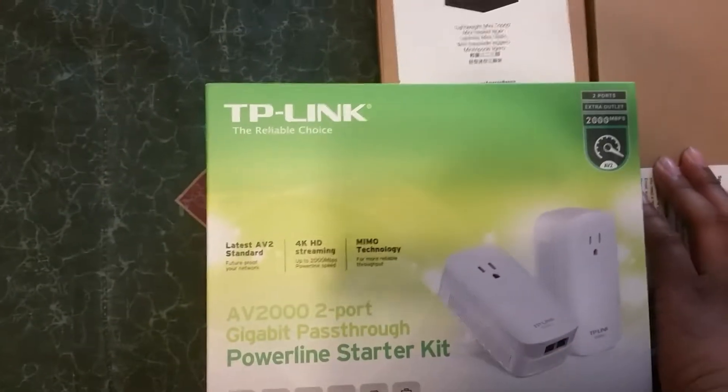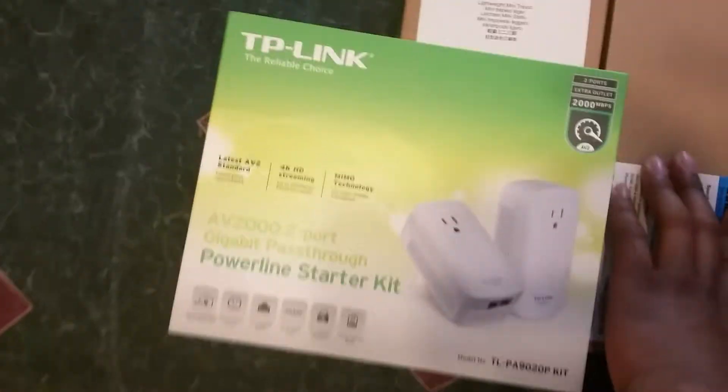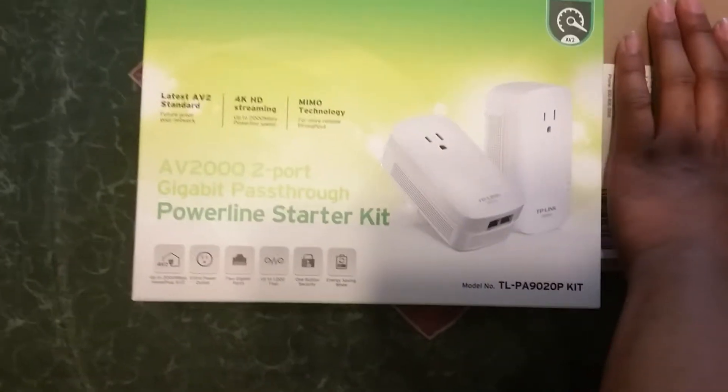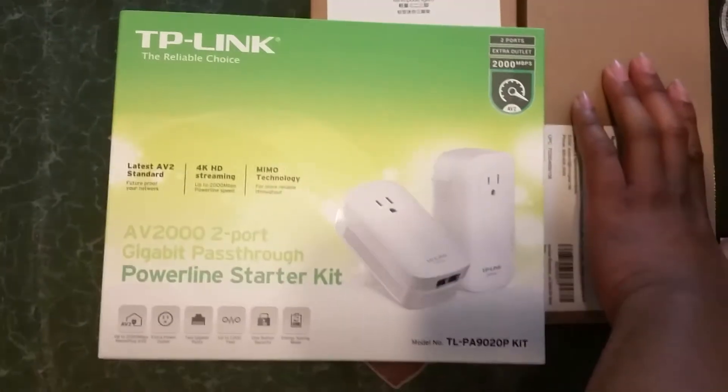I also got the TP-Link so I can use the wall outlets as an ethernet cable, because in this room there's no router and no modem — everything in here is wireless. So we're going to change that and finally hardwire my entire rig.